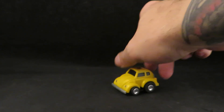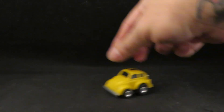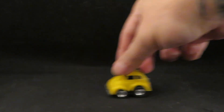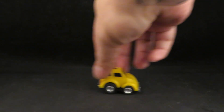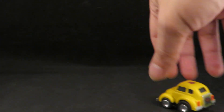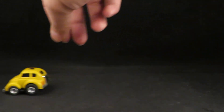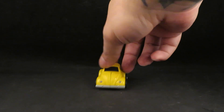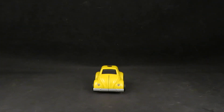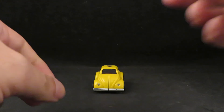Here he is in his little Volkswagen mode. He rolls very nicely, which makes him very happy — I am so happy. Look how cute he is. He is very cute. And he rolls.